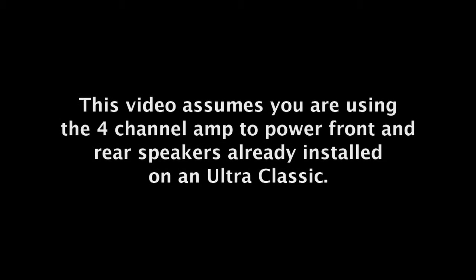This video assumes you are using the four channel amp to power front and rear speakers already installed on an Ultra Classic.